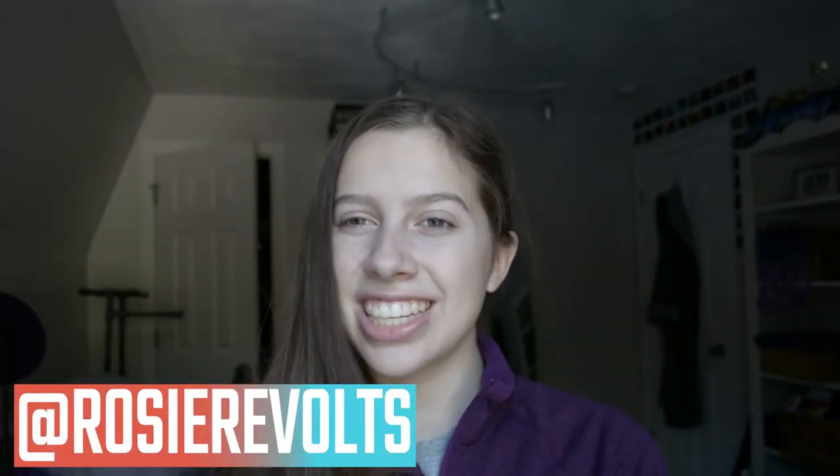Hey guys, it's Rosie. Welcome back. Today I'm super excited to finally be able to tell you guys that I'm starting a series on my channel.